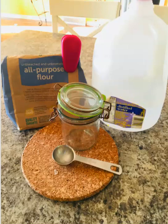I use this jar — and I know it looks horrible because it's rusted — but none of what we're going to do will touch this rusted metal piece. You want to take three tablespoons of flour and put it inside, then two tablespoons of distilled water, and mix it with a fork. It makes something like toothpaste — not very attractive on the first day.